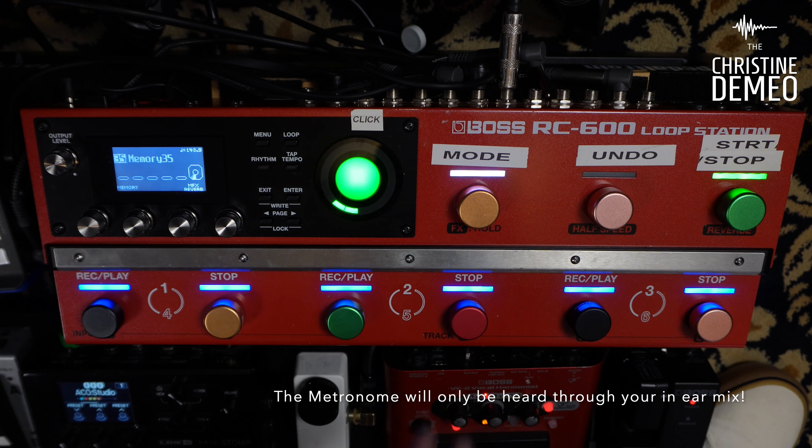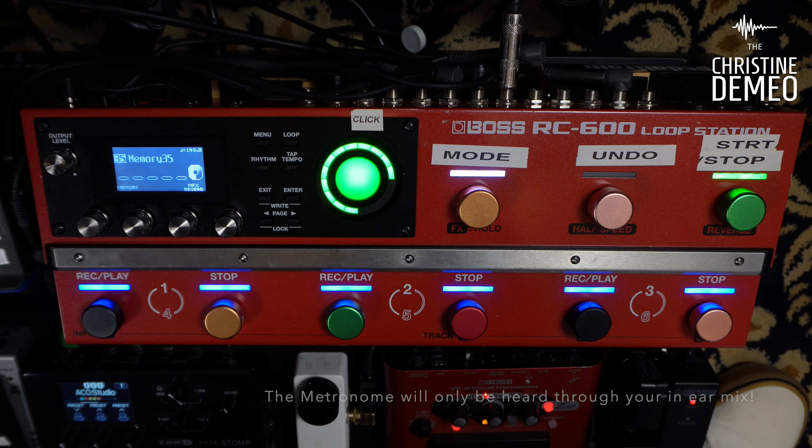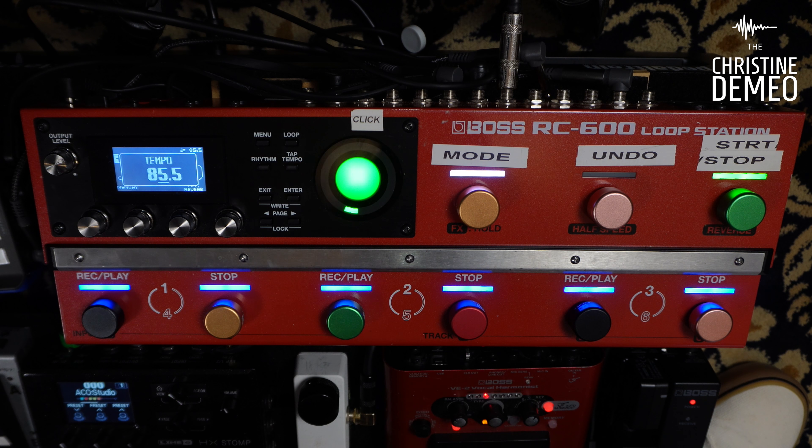So I switch over and I can go to my undo button, which I have assigned to do tap tempo. I'm going to show you right here — in fact I'm going to bring it up so you can see. Right there you can see that my undo button is now my tap tempo button, and it's really convenient. I'll show you right now how to change the undo button to that.